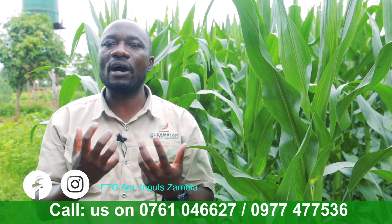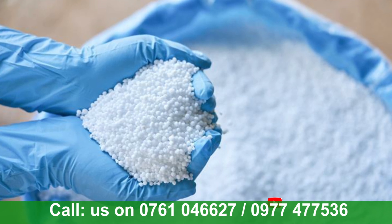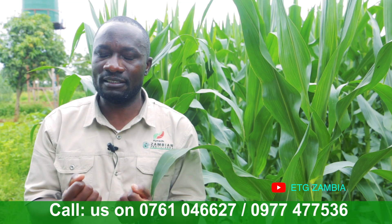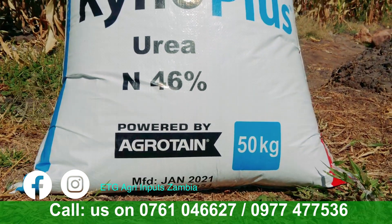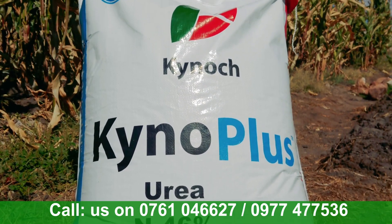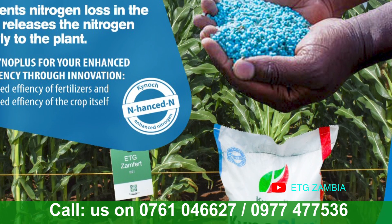The same applies to sandy soils — they have large pore surfaces and don't hold nutritional values for a long period, so leaching is quite high. Over many decades, we haven't seen any improvement or innovations in standard urea. So what we've done as ETG Zambia Limited is to bring in what we call Kinoplast Urea — a blue-coated urea with what we call Agroten.